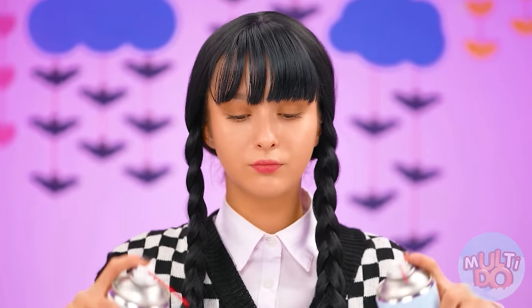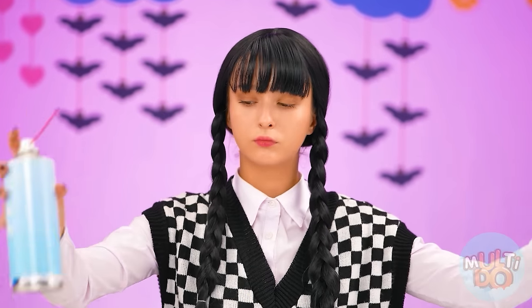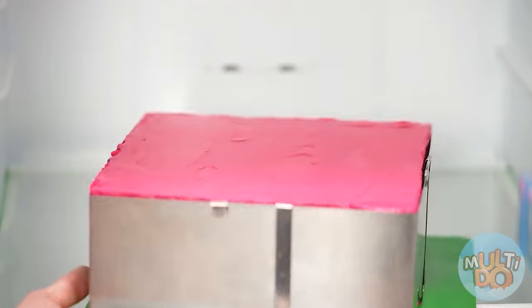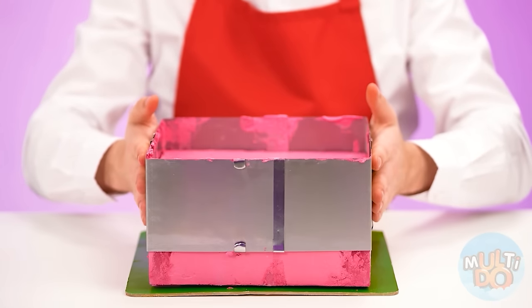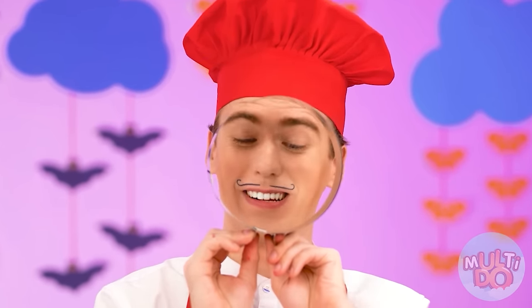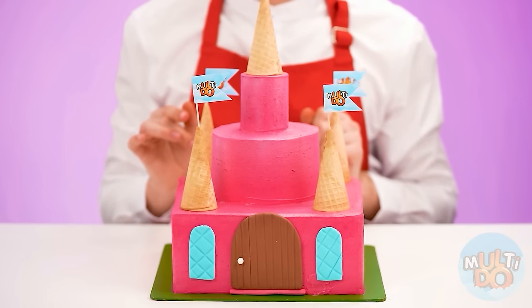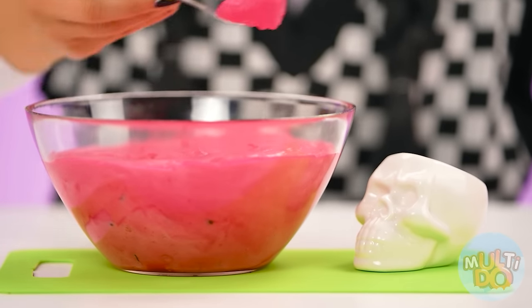Now it's time for liquid nitrogen to make my ice cream the coldest. Ta-da! My cake is ready too — well, more precisely, almost ready. We'll take the mold out. And take another one. I'm gonna make my cake multi-layered so it will look like a real castle. And I'm gonna decorate it with waffle cones. Beautiful, isn't it? And I'll serve my ice cream in a very nice cup in the shape of a skull. I think it looks amazing.